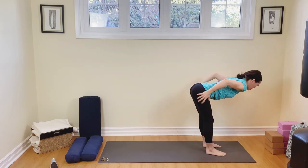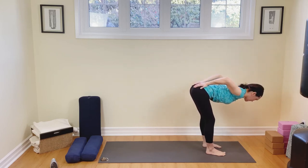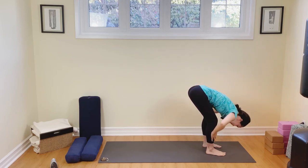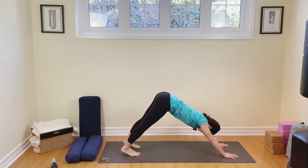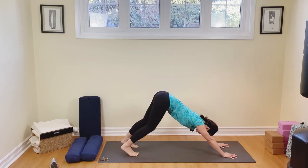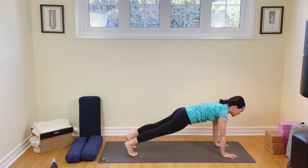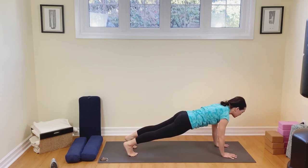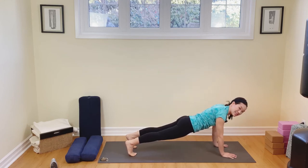Inhale, come on up to that flat back. I'm going to take my fingertips around to my tailbone, roll the shoulders back and down, opening up my chest. Breathing here, in and out. Release. Hands down to the mat. Let's step back to downward dog. Exhale out. Lift up those hips. Are you walking it out? Come on up on the tops of the toes, let's round our back and find ourselves into a nice plank pose — holding it here for three seconds: three, two, one.